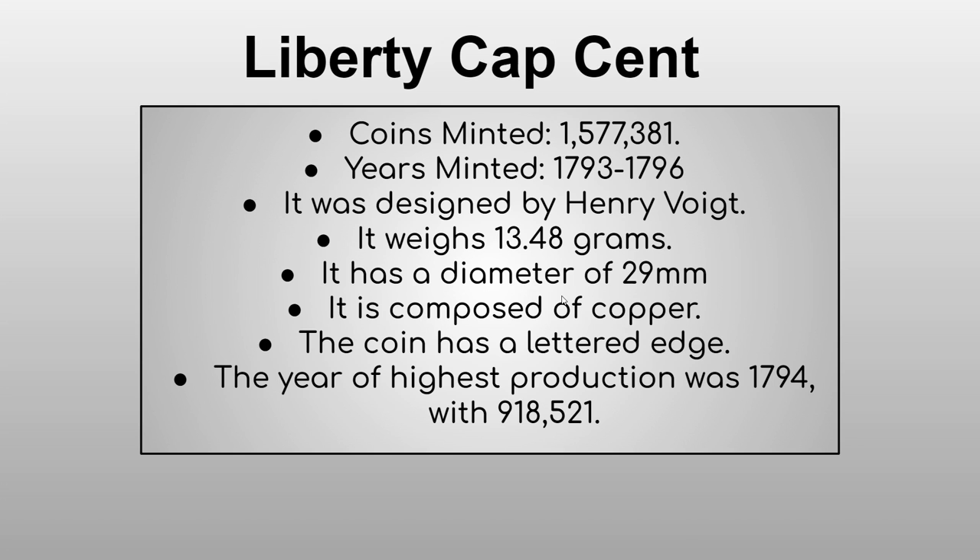Next is the Liberty Cap cent — 1,577,381 coins minted from 1793 through 1796. It was designed by Henry Voigt. It weighs 13.48 grams, has a diameter of 29 millimeters, is composed of copper, and has a lettered edge. The year of highest production was 1794, with 918,521 minted.